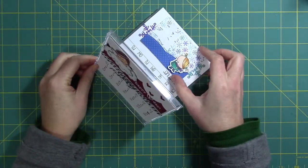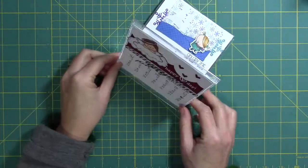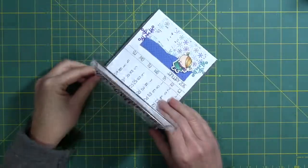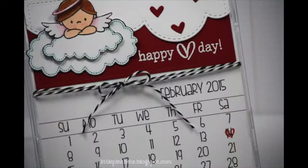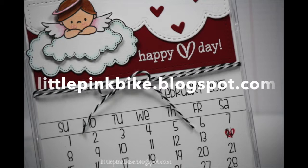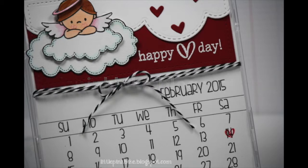I like to put the old one in the back just in case I want to refer to some of the dates in January — it works out pretty well. I hope you enjoyed this short tutorial on how to create a calendar from a CD case. If you're looking for the printable file for the calendar, head over to littlepinkbike.blogspot.com to pick up the file.